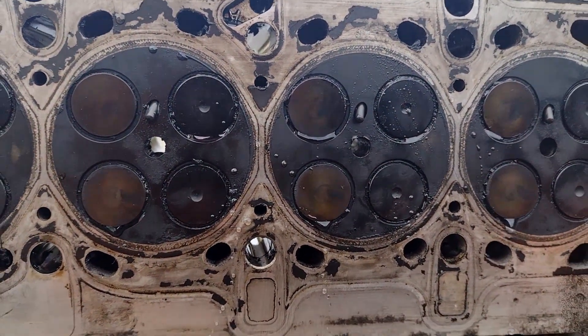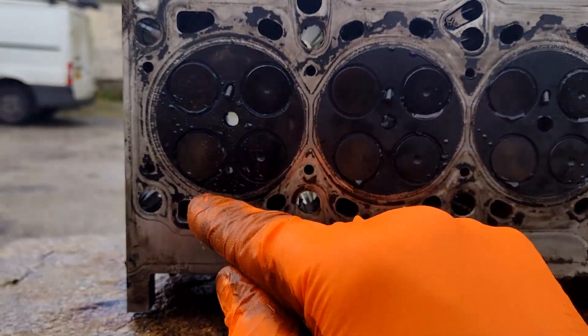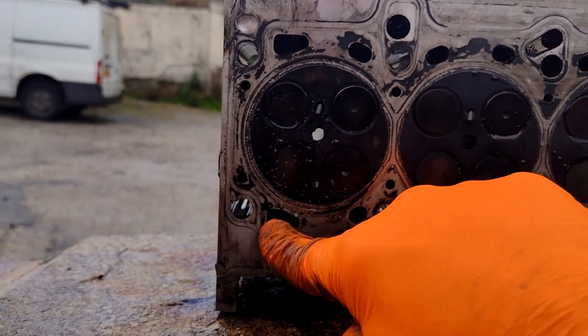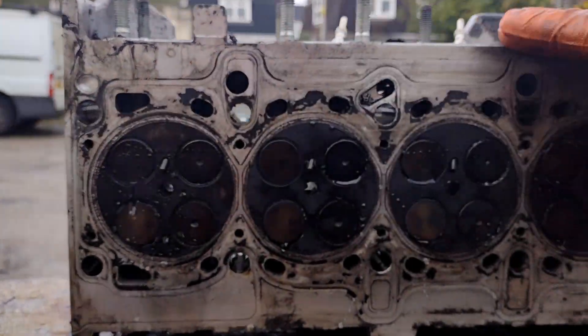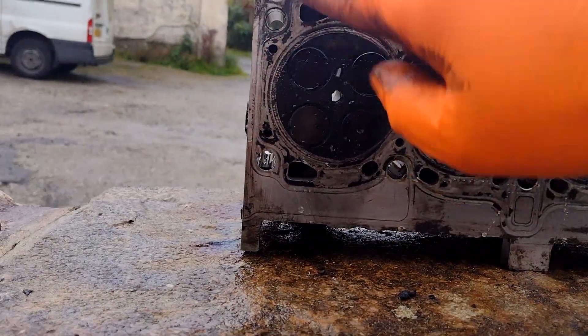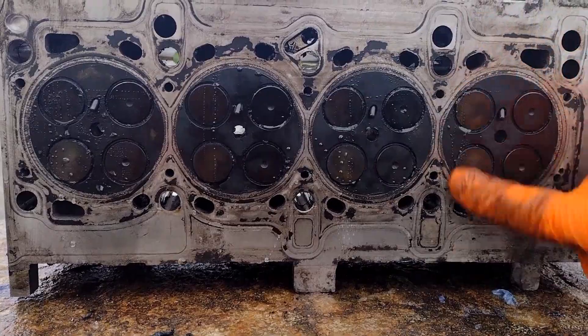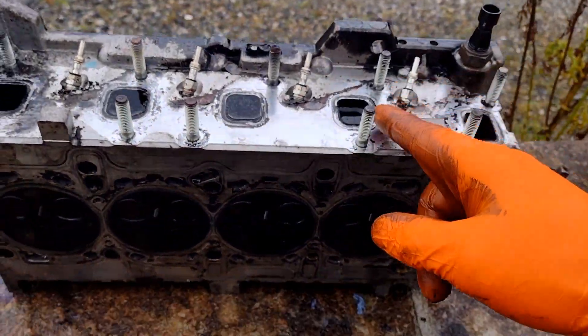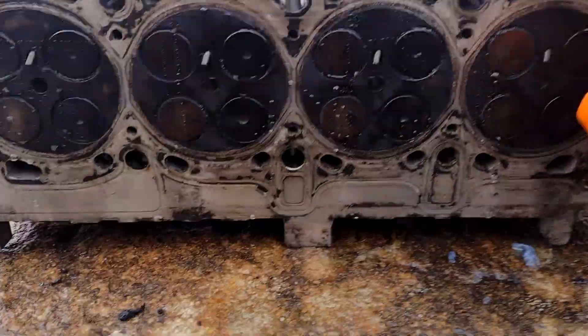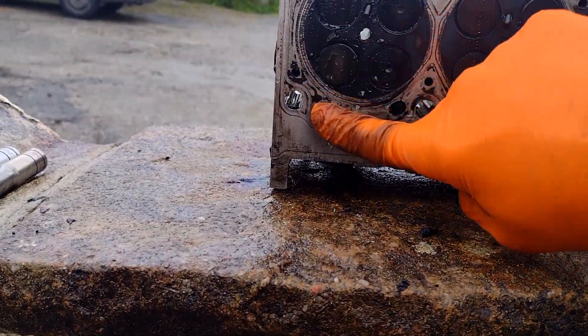I'm putting that down to the carbon buildup. This is the exhaust side — exhaust on the exhaust manifold side and inlet on the inlet manifold side. It is exhaust; exhaust, exhaust — it goes across, you line it up with the port. That's why it's only leaking out of these ones.